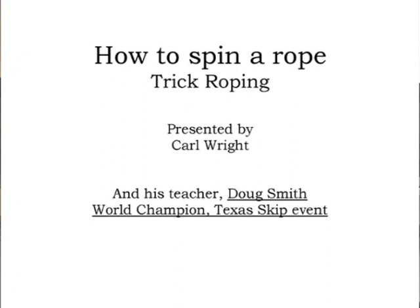Hi, I'm Carl Wright. This is my teacher, Doug Smith.